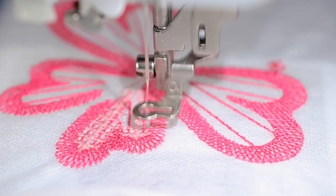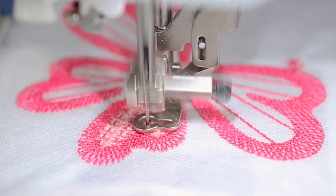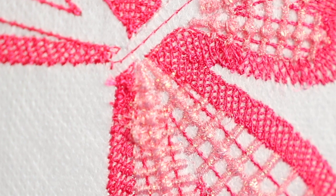I noticed a pattern with my thread breakage — it usually happened in situations where the stitching design was quite dense and the needle was going over previously stitched areas. So keep that in mind: when working with a specialty thread, choose your designs carefully. Try to pick designs that are not too dense and where the area being stitched hasn't already been stitched over. When I was doing designs with a crisscross pattern, that's when I'd get a rat's nest underneath the machine or the thread would break.